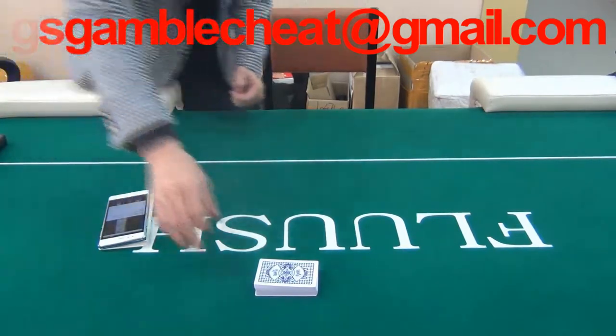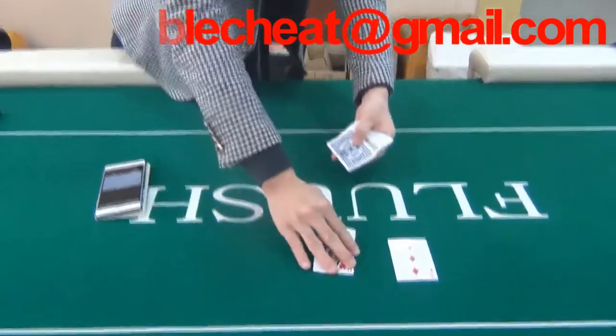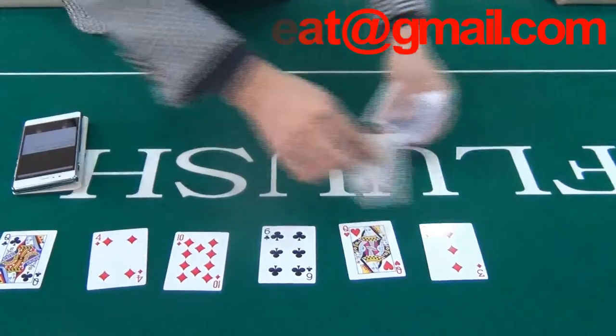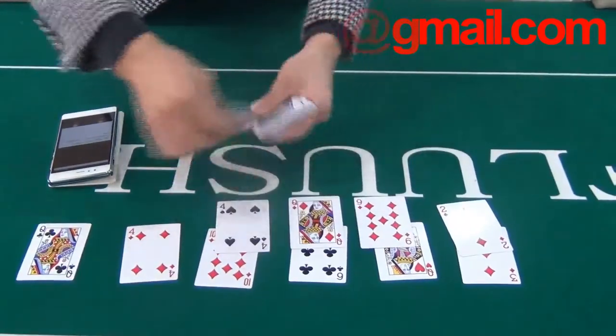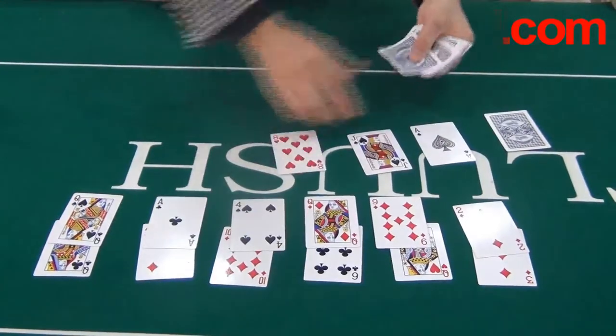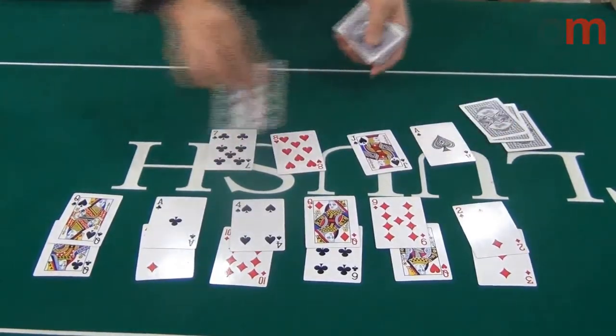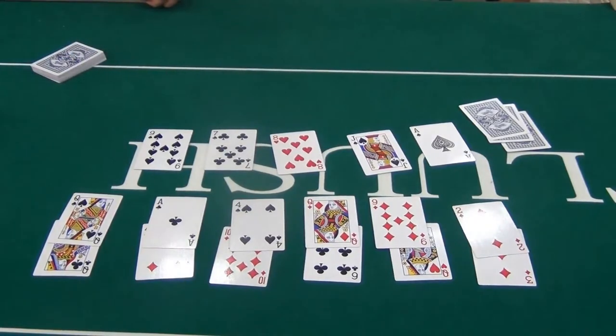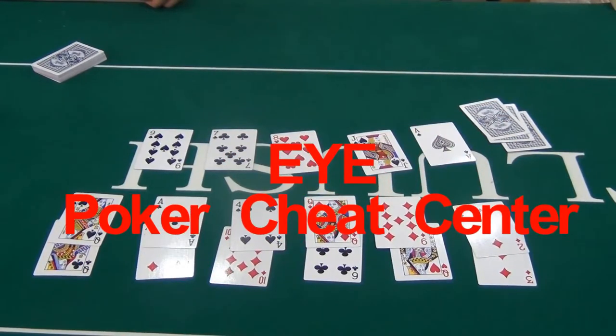According to the poker analyzer, the fourth player will be the winner. Let's check the result. As you can see, the fourth player is the winner. If you are interested in our wooden chair poker scanner,